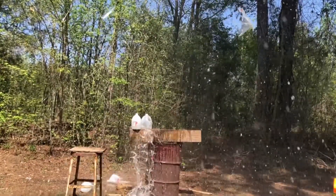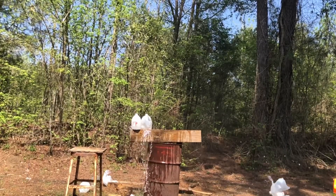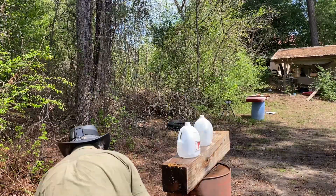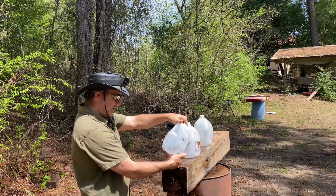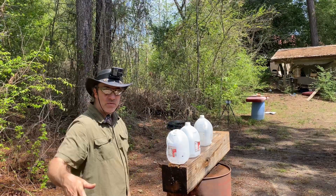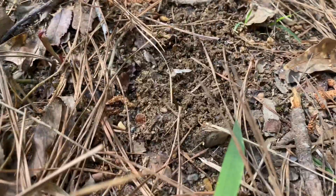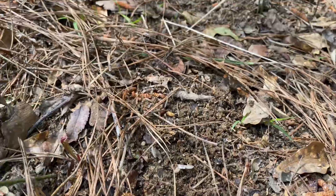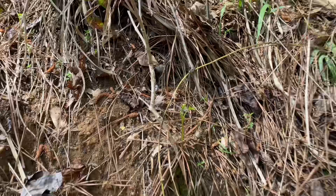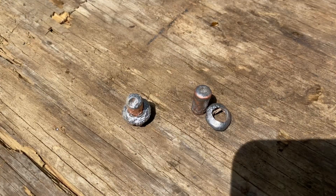Okay, so far it has this jug here with a hole exiting it, so it went through all seven jugs and exited and kept on going. We're gonna go over here in the bank and try to see if we can find it. The ground right here — that means it ricocheted upward. So far those are these two bullets.